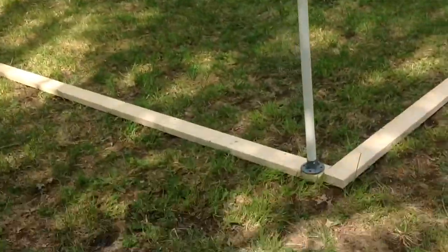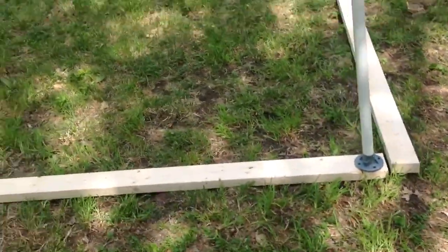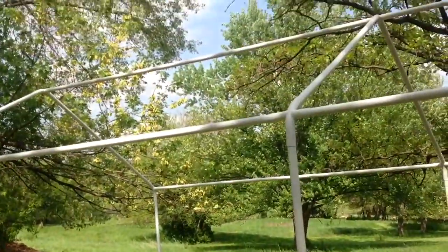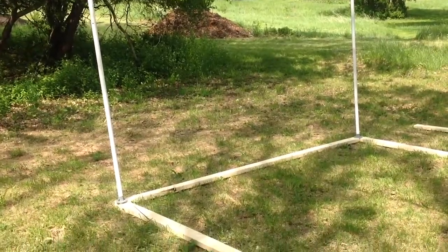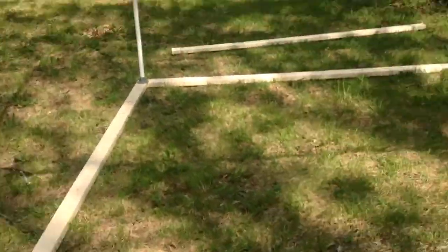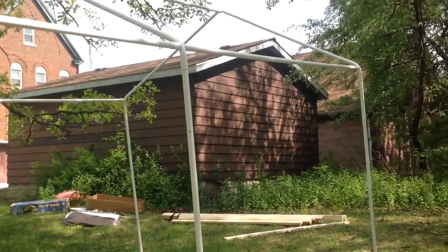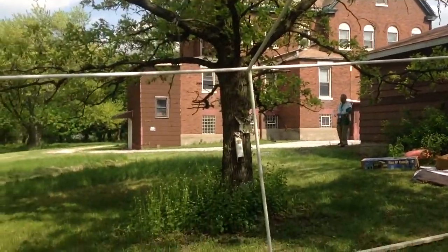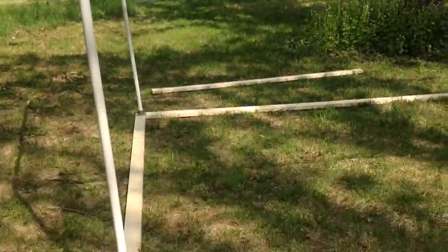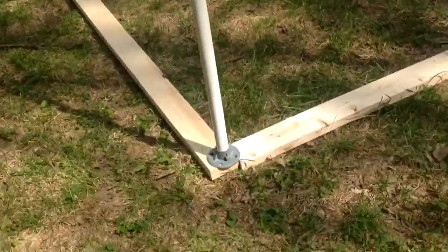Next we're going to anchor the wood in and level it — it's still kind of level. This is the raw frame; it's actually a canopy for an automobile. You can see our partner working on it — great looking structure, and you can see the base.